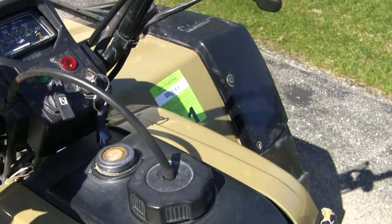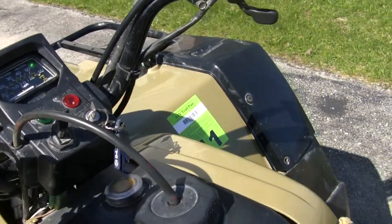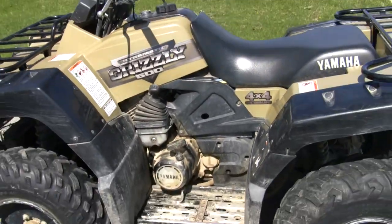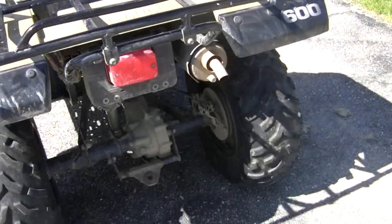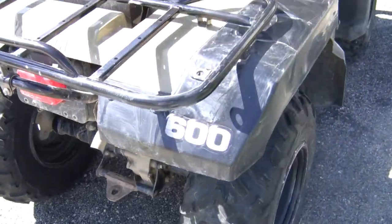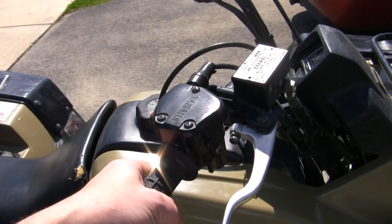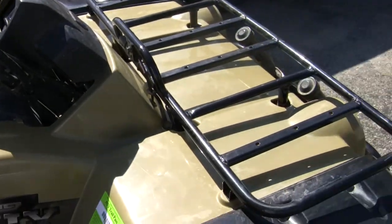I'll start it — put a little choke on. Starts up right away. Choke off, it's running. No smoke. Still a little cold; I just pulled that out of the garage.